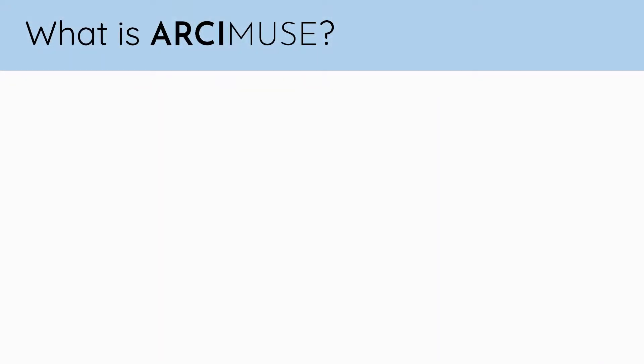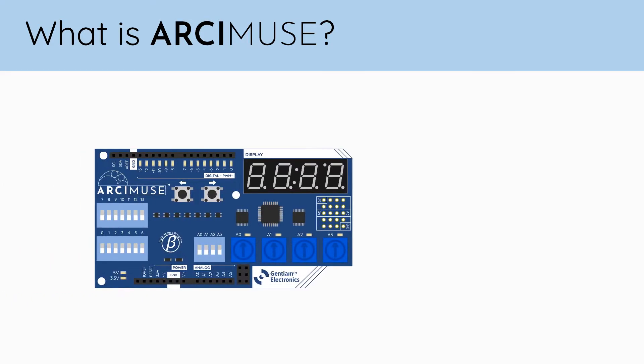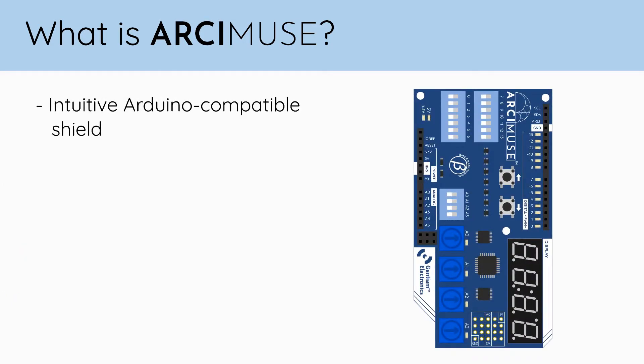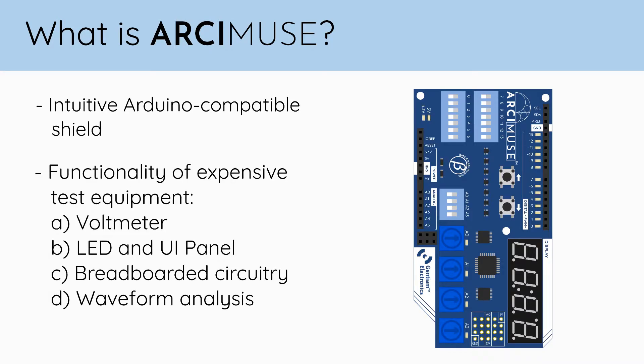Now that we're more familiar with the Arduino, let's take a look at our Arcamuse board. Arcamuse is an intuitive Arduino compatible shield with the key functionality of expensive workstation equipment, making it an affordable handheld electronics workstation.